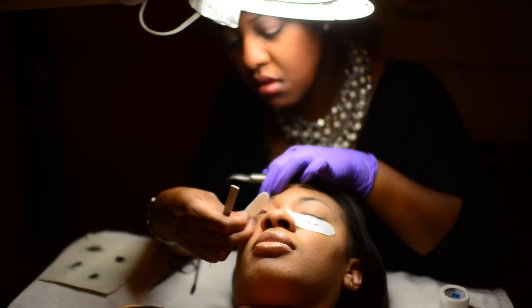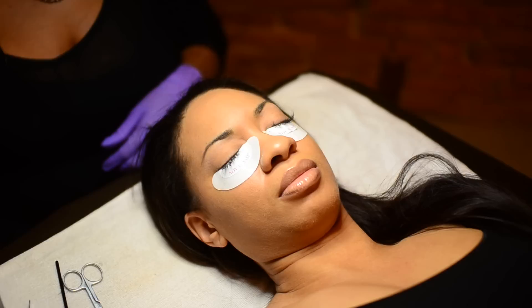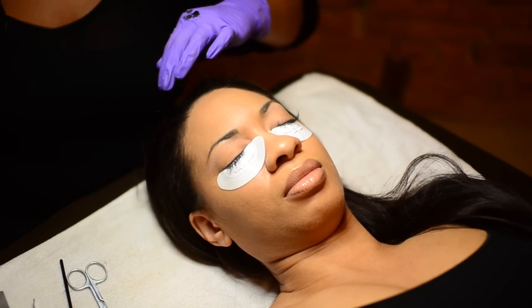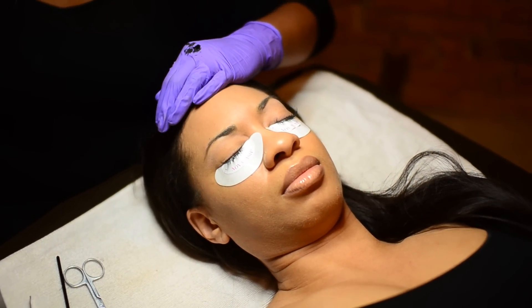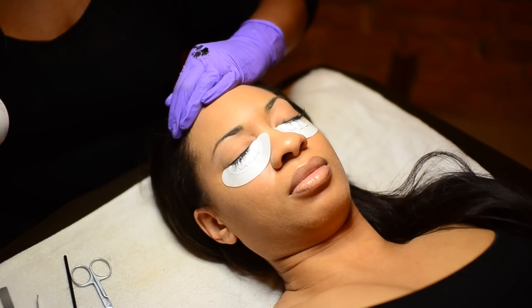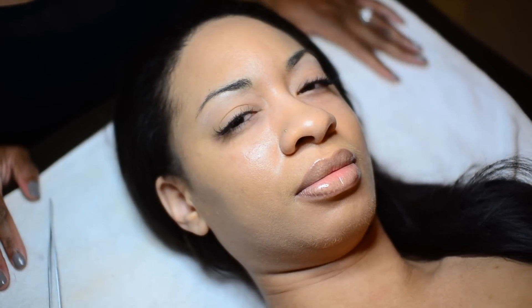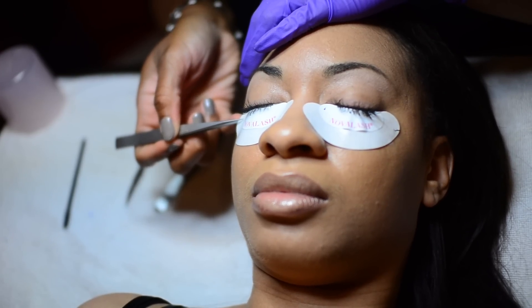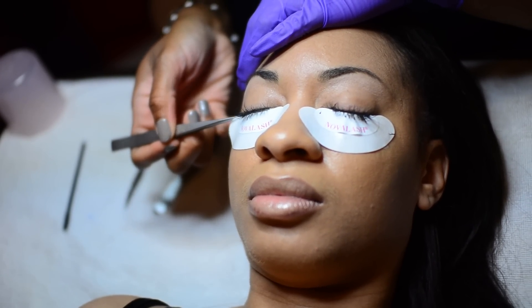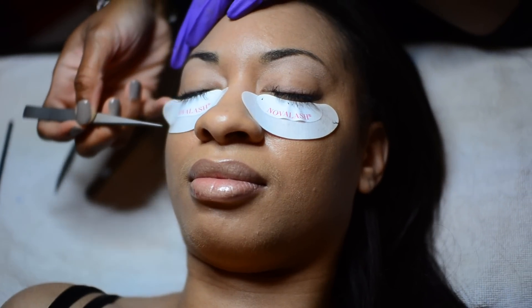Once all lashing is complete, go through and separate the lashes. The Novalash Platinum Bond sets with moisture, so you want to take one spray of the toning mineral water and spray over top of your lashes. Do one last go-through to make sure all lashes are separate, and once you've made sure that all the lashes are separate, make sure that the lashes are not sticking to the eye patches.